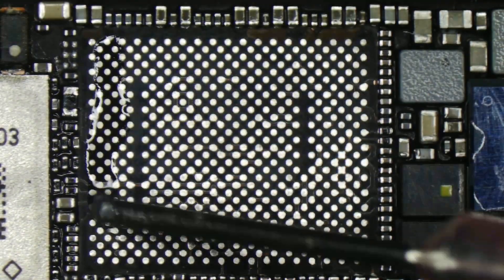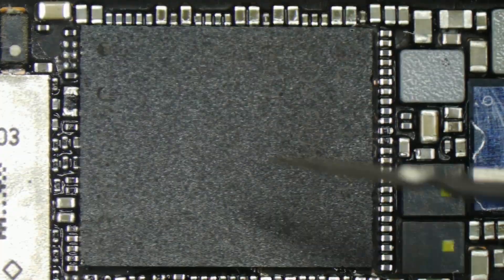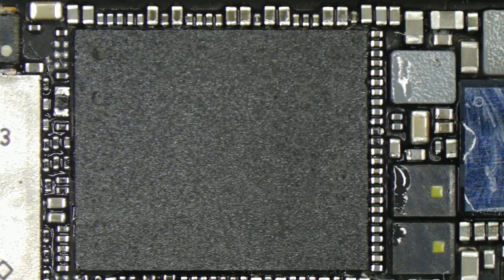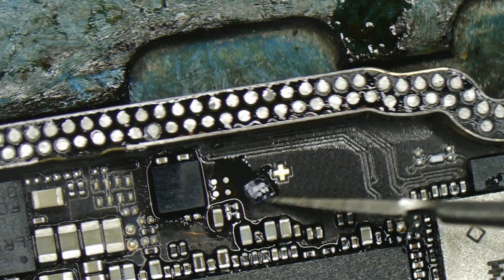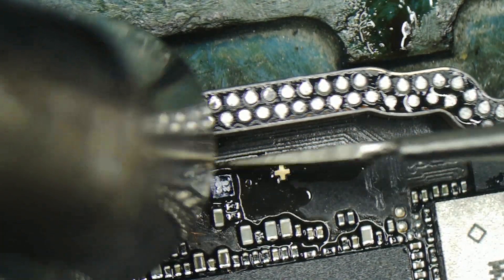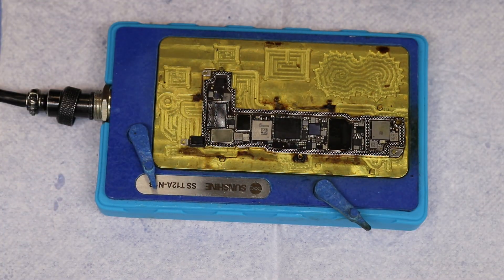Installing Wi-Fi IC. Installing baseband IC. Installing EPROM IC. Now place it in a layered heating system to assemble the sandwich motherboard.